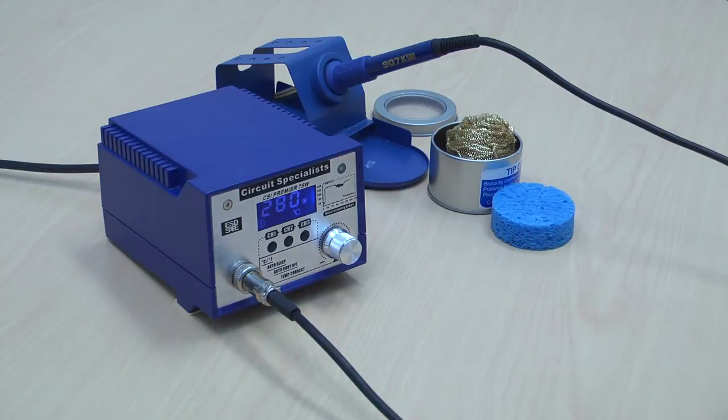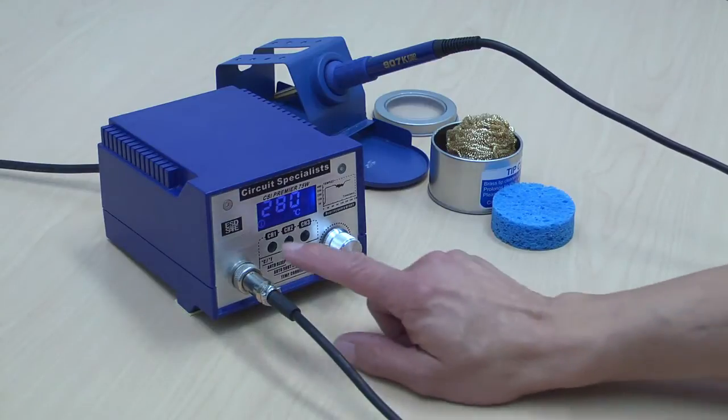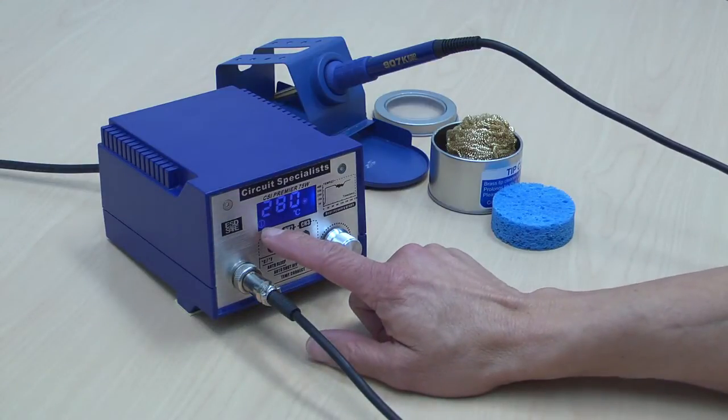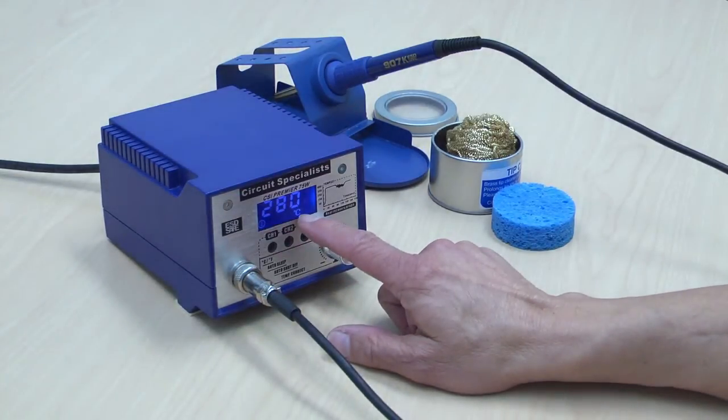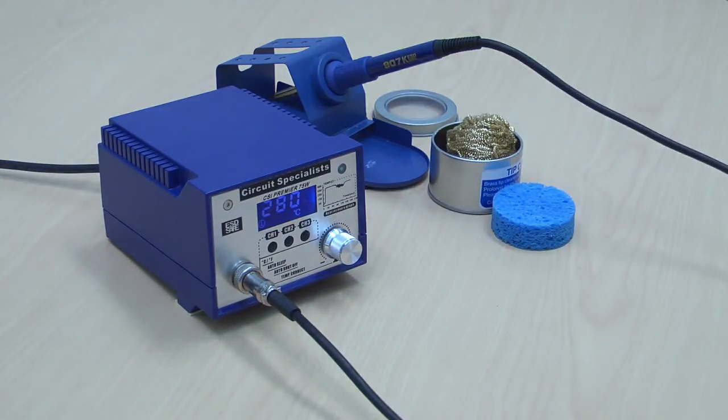Notice also the easy-to-read LCD display, which indicates the storage location currently being used, the temperature reading in either Celsius or Fahrenheit, and an indicator light showing whether the heating element is being heated.